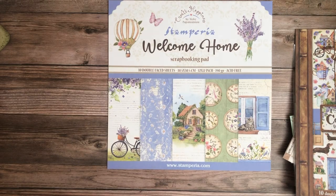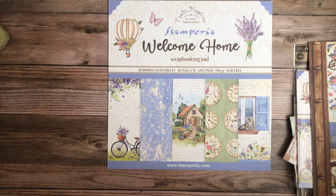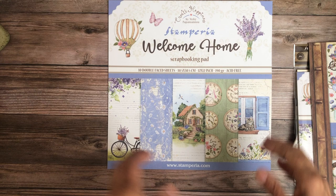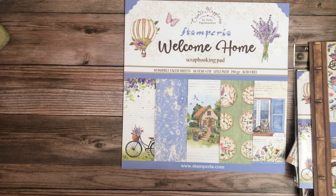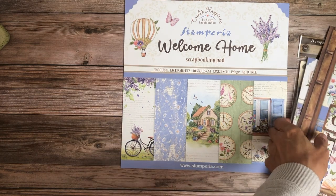Hello everyone, it's Daphne from Scrap and Create. I'm going to share a couple of new collections from Stamperia. Very soon I'll also release a video with Chabela's new collections — I think most of you are looking forward to that, including the indigo collection with beautiful blues and gold. Right now we'll focus on Stamperia.